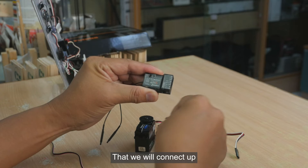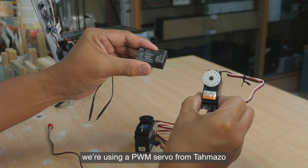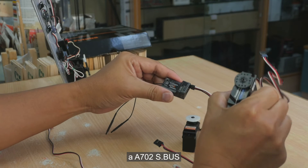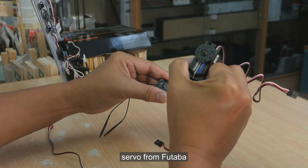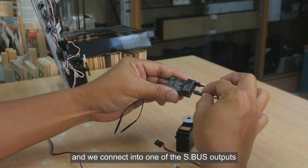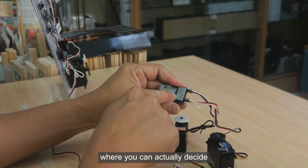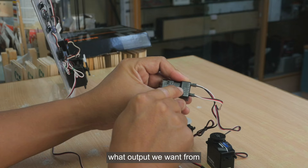We will demonstrate the connections through the servos and the receiver. We are connecting a PWM servo from Tamago into channel one, and we use a 702 S-Bus servo from Futaba connected into one of the S-Bus outputs.